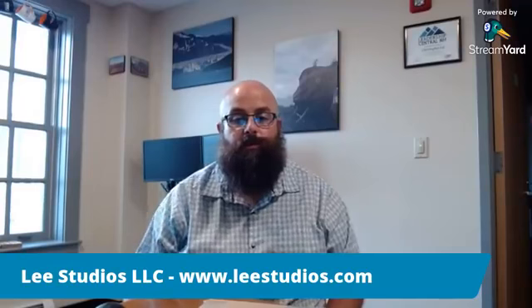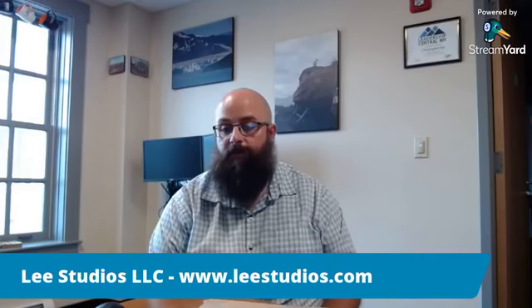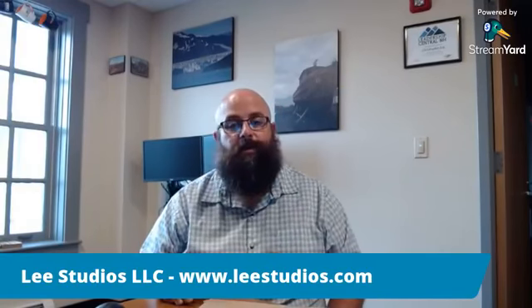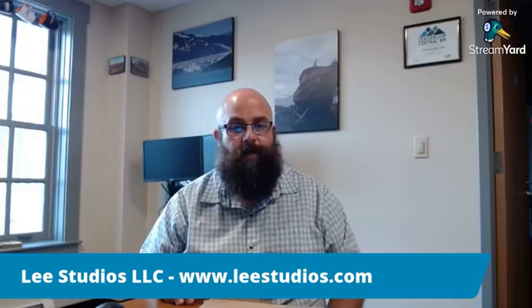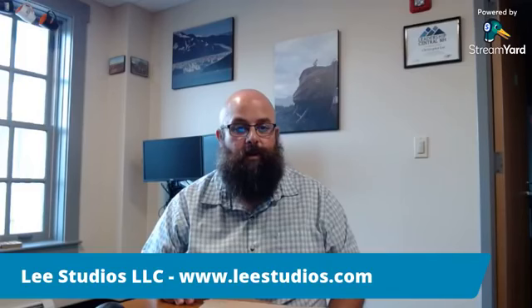Hey everyone, it's almost 5:30 and we're going to get started with Tuesdays with Chris this week. I got a couple things in store for you and then I want to show you some stuff on my website. For those of you on Instagram, I'm going to flip the camera around so you can see what's going on. My daughter's not with me this week — she's off having fun at a local fair in town. I'm going to show you a couple products and then show you some things on the website.